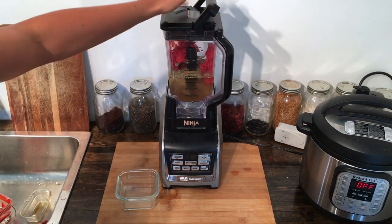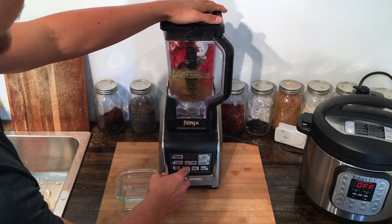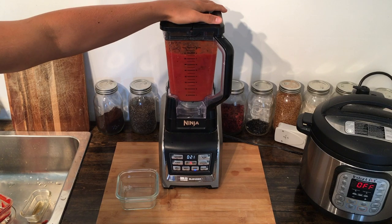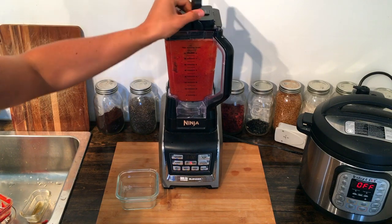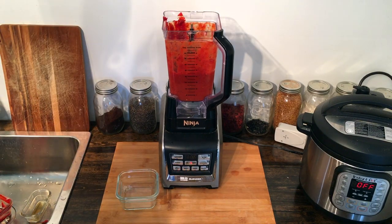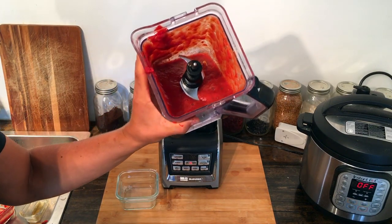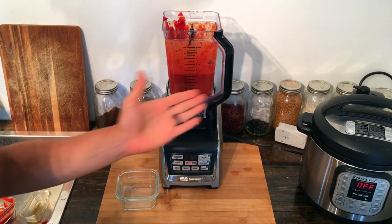I'm just going to blend it until everything looks like it's one nice, good consistency. I gave it about 30 seconds and it looked like it was coming together well. We have a good consistency on that marinara. Now I'm going to get this moved over, bring in the Instant Pot, and we'll move on to the next step.